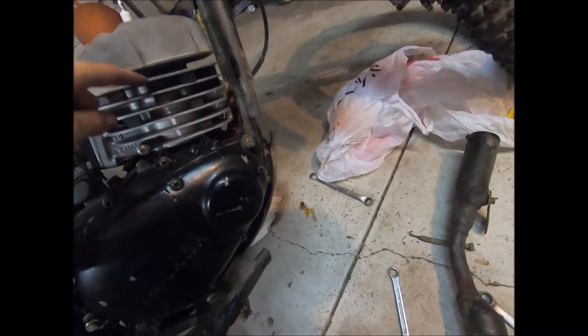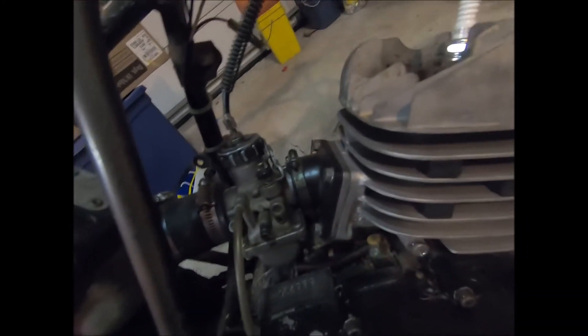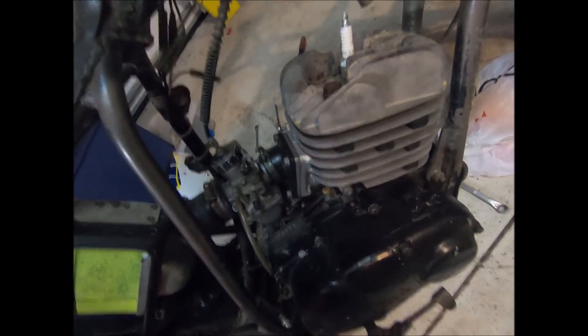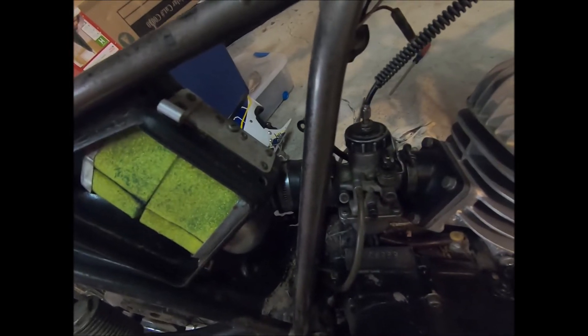Look how nice that cylinder looks! The head's still pretty dirty but the cylinder looks great. We got a gasket kit on eBay for like $25, so we put the gasket on the bottom, got a head gasket, and put a new gasket for the exhaust — the exhaust is on. Got the carburetor on, got the reed valves on with a new gasket. That reed valve gasket took literally like 45 minutes of scraping off because it was a 47-year-old gasket — it was really hard.